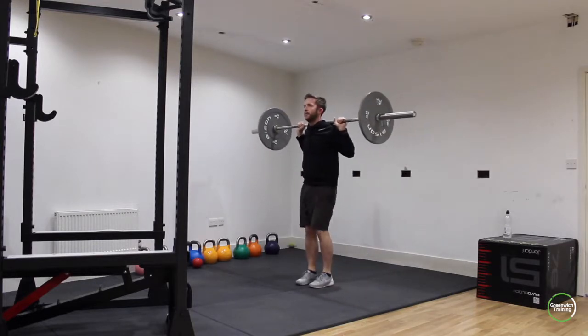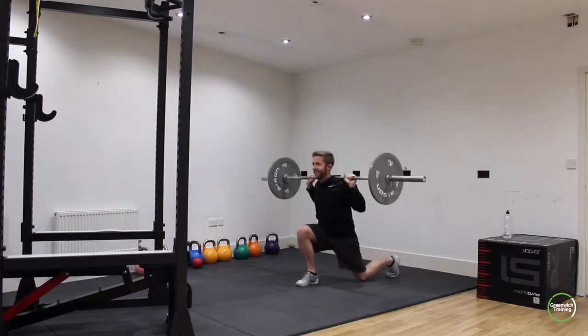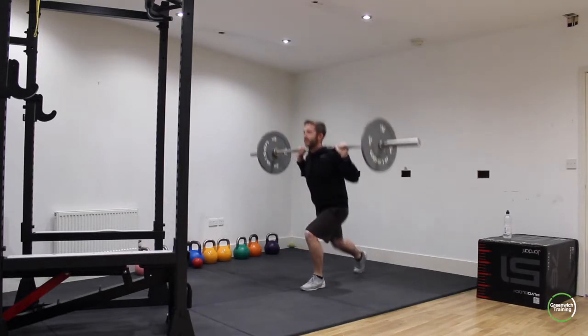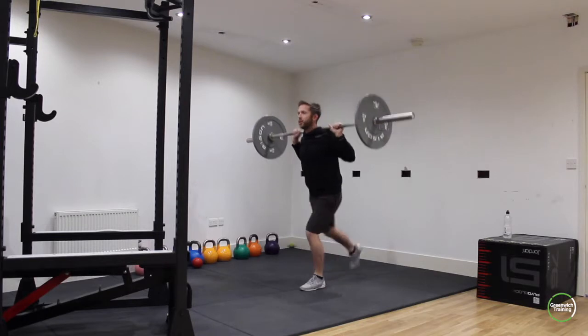From there, you finish the last press, you're going to take it overhead, take it behind the shoulder — so behind the head — and then go into these alternating reverse lunges. Great exercise for the glutes, the core and the thighs as well. It gets a really good workout, gets everything working really hard.